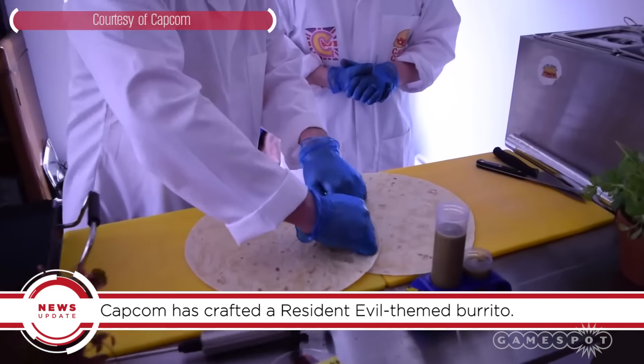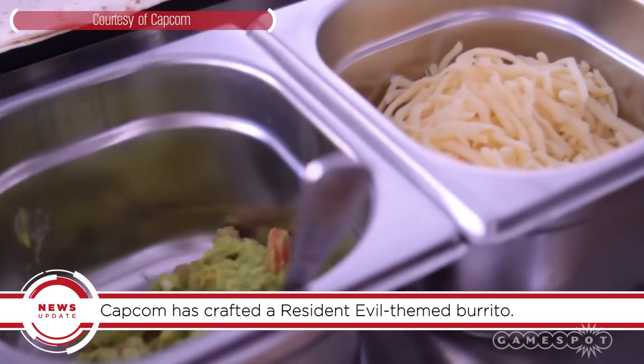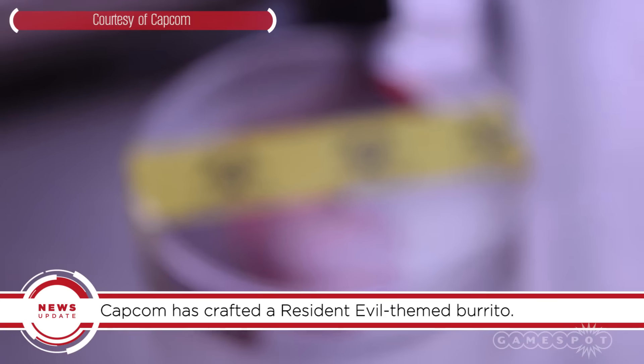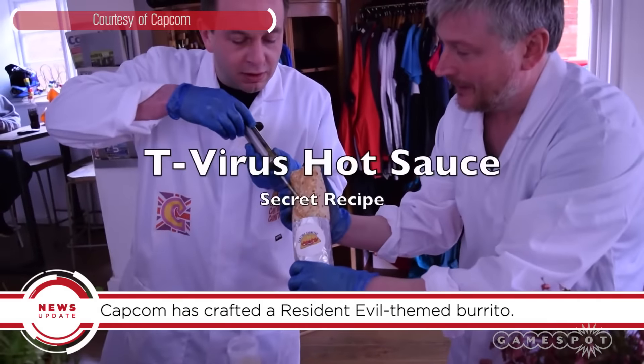What goes into it? Well, you start with two tortillas, then add red pepper rice, red herbs, pork, cheese, black beans, salsa, sour cream, green herbs, and a little bit of that classic T-Virus. And by T-Virus they mean a super secret hot sauce.